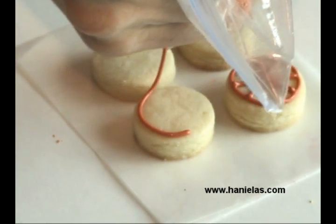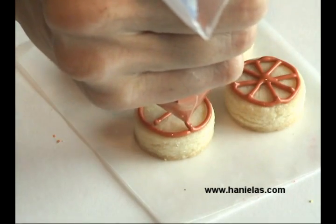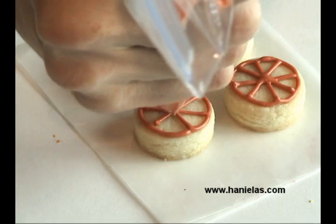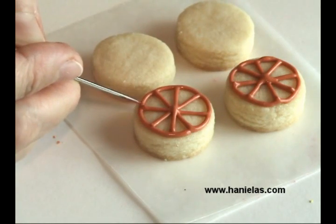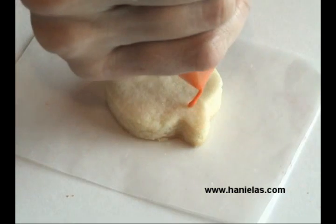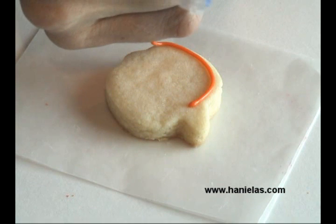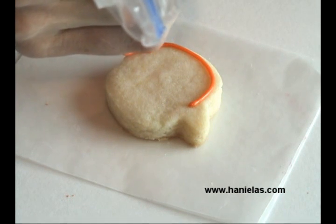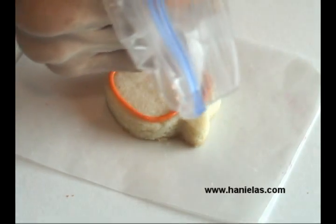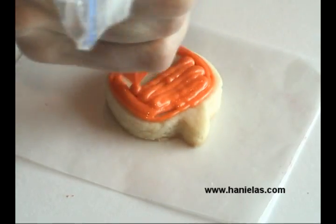But if you'd like to, you can also make these larger — it really is up to you. For the little pumpkins I'm using mini cutters. You can get these online or they are available during holiday season in specialty stores, or Michael's carries them as well.